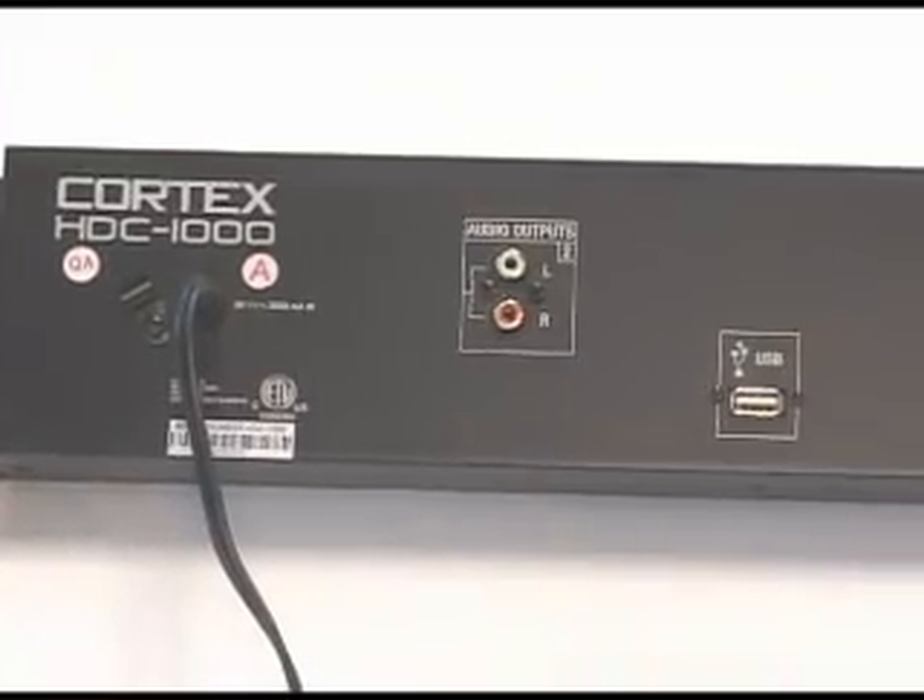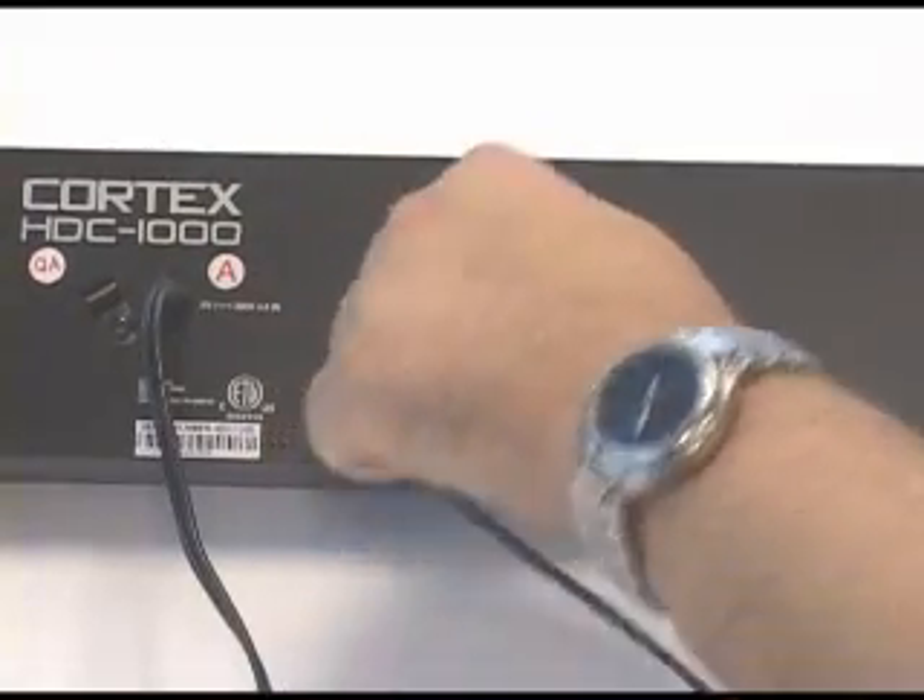Connect the RCA audio outputs on both sides of the unit to a suitable audio mixer.